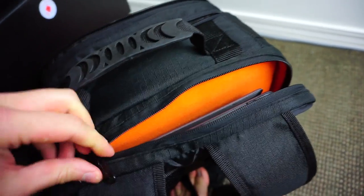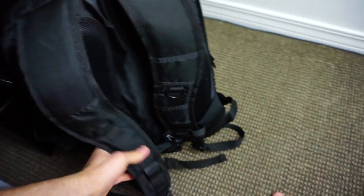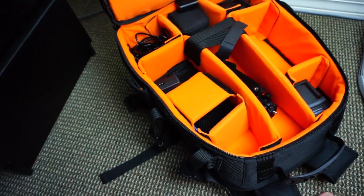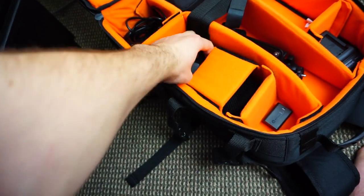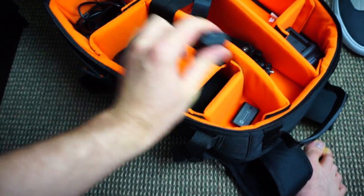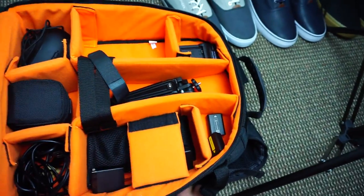It's a pretty cool backpack, I really like it and highly recommend it. It's pretty comfortable, the straps are adjustable, and it has these little clips on the side as well — it works perfectly. One thing to watch out for: if you don't zip it properly, all your batteries will fly out, so that's something I'll have to figure out how to manage.